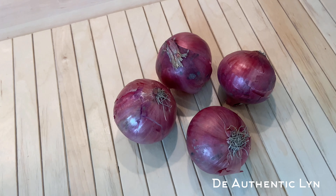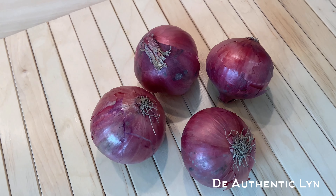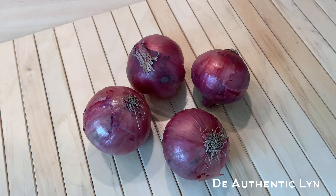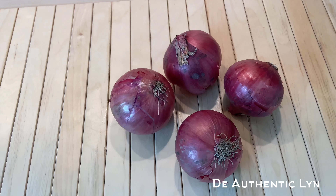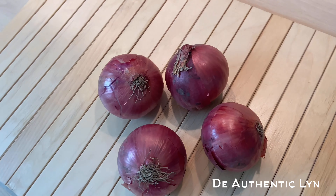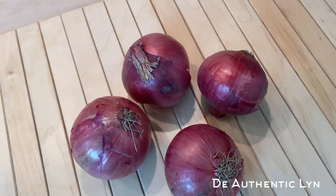The liquid from boiling onions and consuming it regularly can also provide benefit for those individuals with diabetes or those at risk of developing diabetes. Boiling onions and consuming the liquid also boosts your immune system, reduces free radicals, and reduces the risk of developing illness and disease.